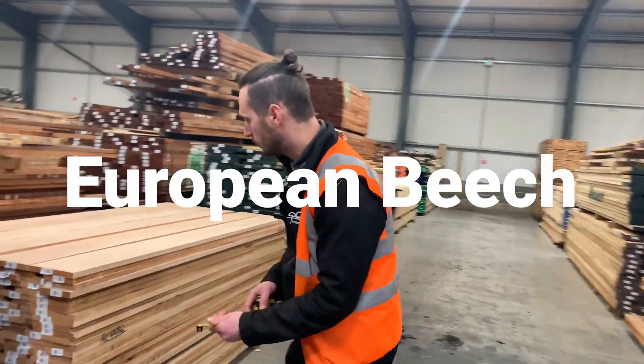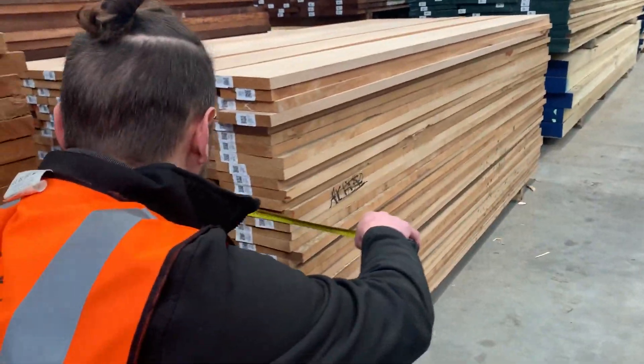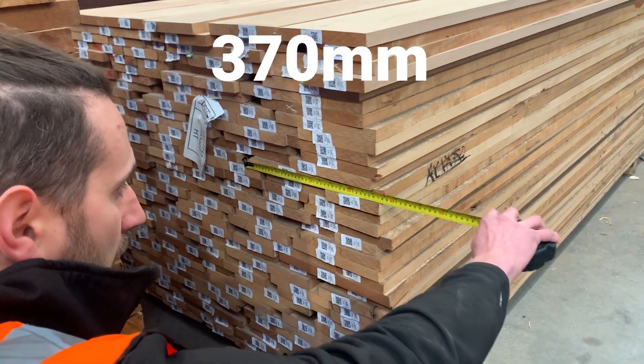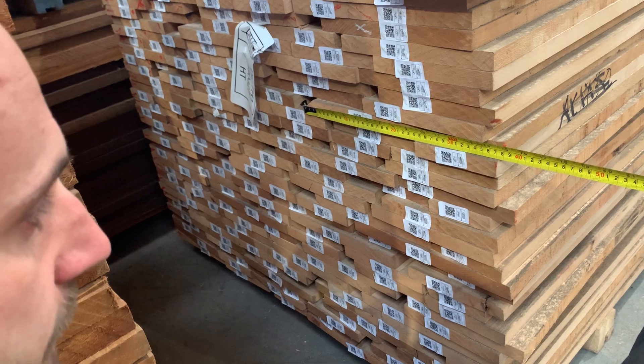Another good one for wide boards occasionally is beech. Have a look here — this really wide board is well over 350mm, and once you plane that down it'll give you a very wide board all in one piece.